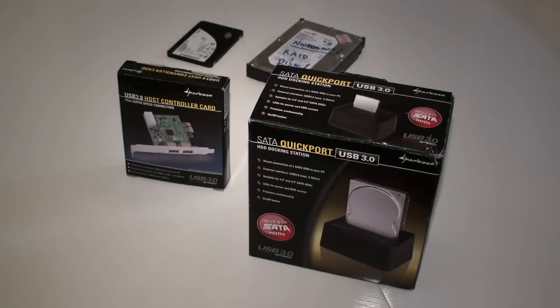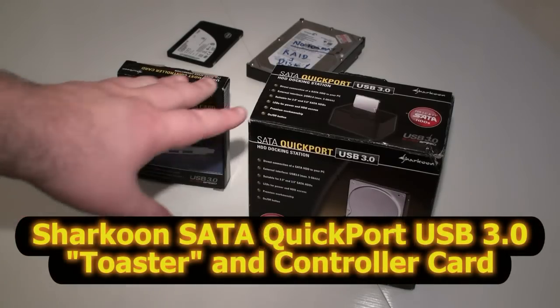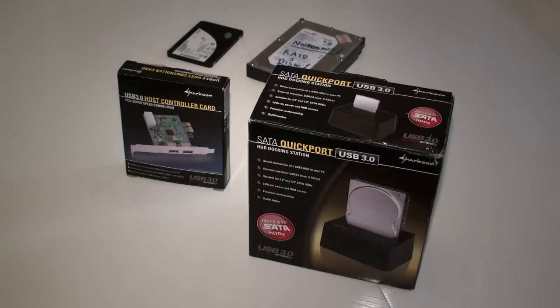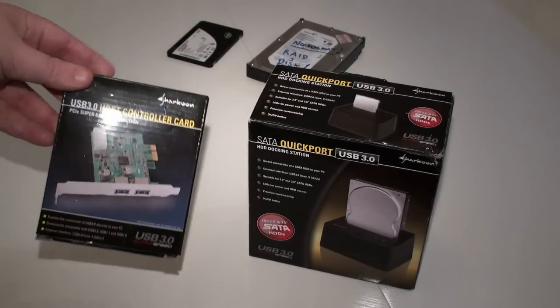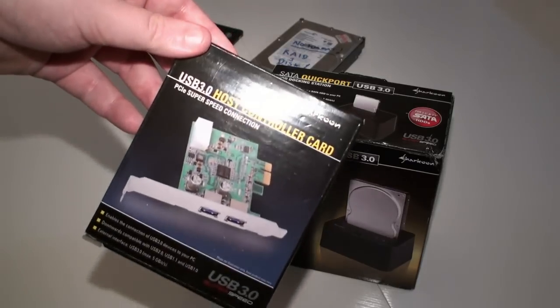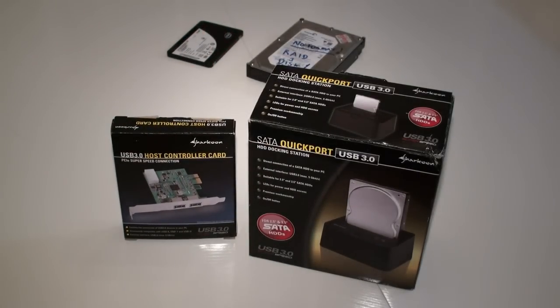We are back again for another TweakTown video and today we're looking at the Sharkoon QuickPort USB 3. You've seen these types of devices before — some call it the toaster. This is the package here for the QuickPort and we've also been sent a USB 3 host controller, which I believe is based on the NEC chip. So let's unpack this and give you a look inside.